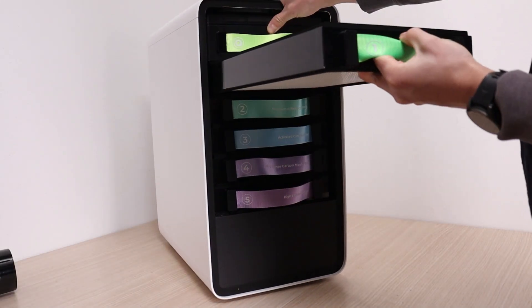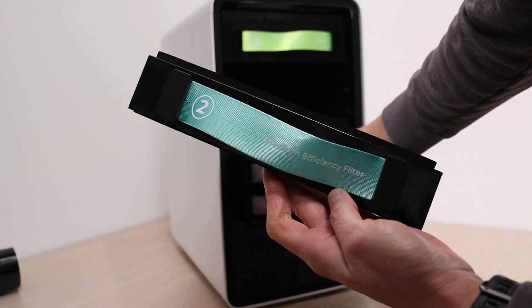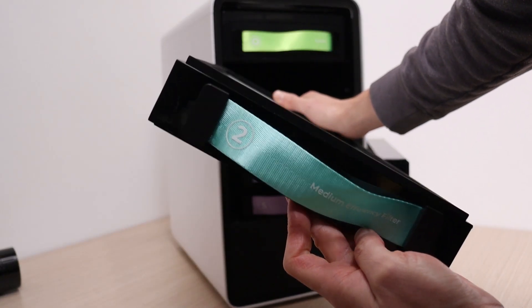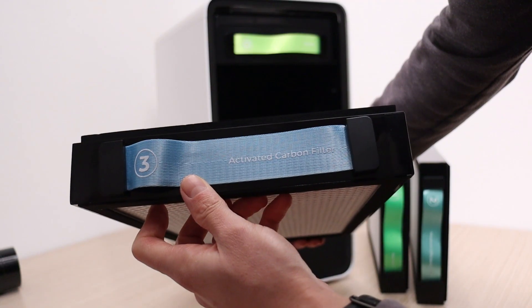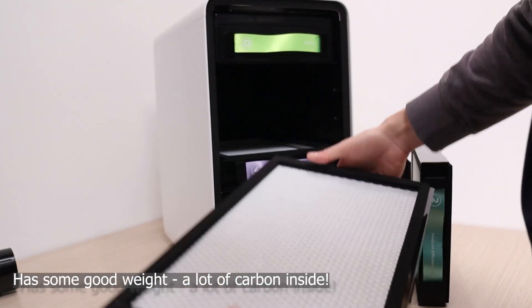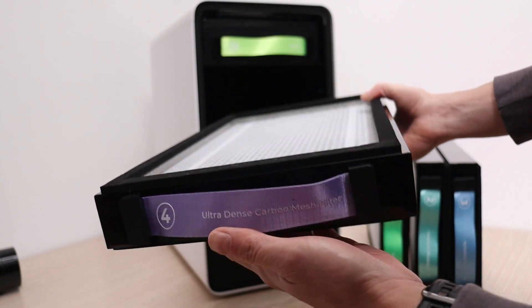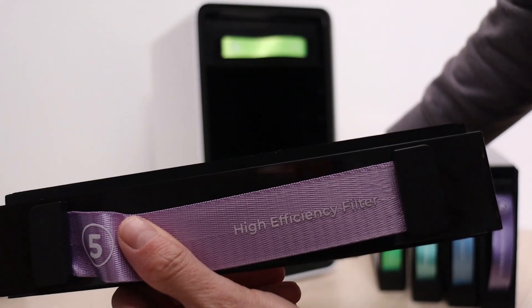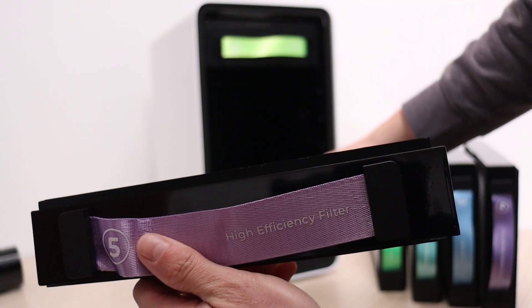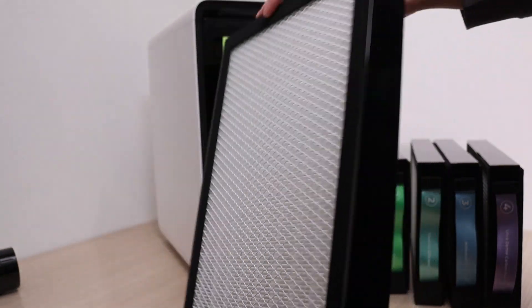The first filter cartridge is the pre-filter, which extracts 90% of visible particles. The medium efficiency filter removes 95% of fine dust, up to 0.3 micrometers. The activated carbon layer intercepts 85% of harmful fumes. The ultra-dense carbon mesh removes up to 98% of odors. And the high-efficiency HEPA filter filters out 99.97% of dust, allergens, and viruses.